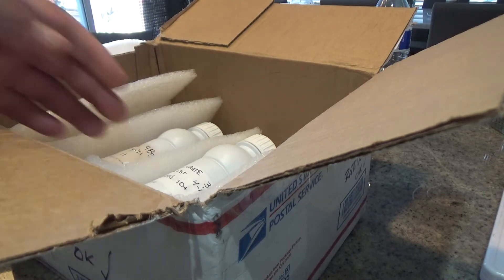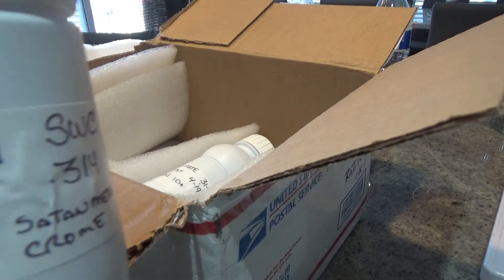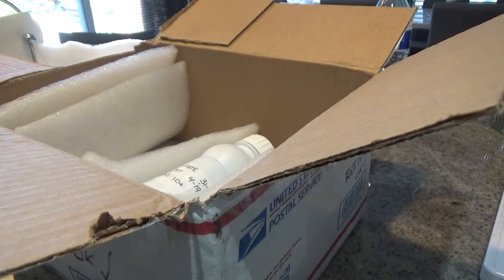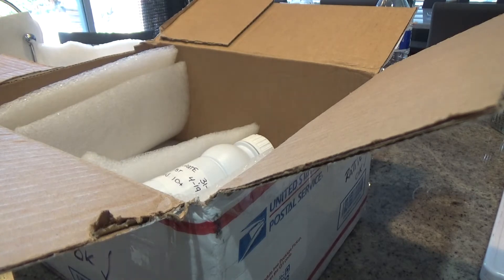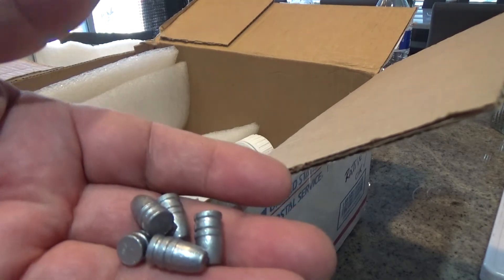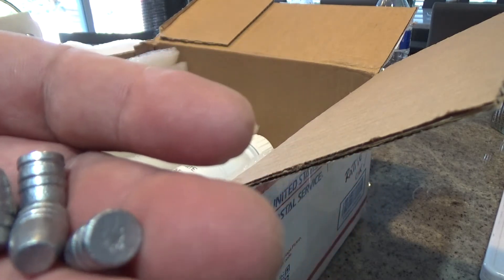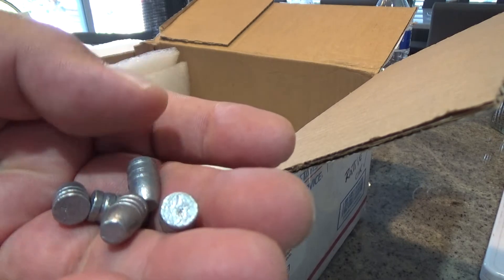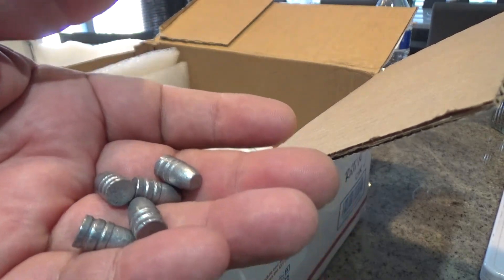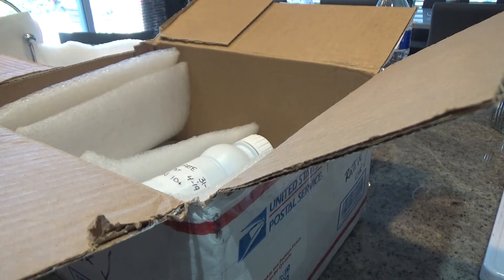So we're up to 32s now. These are semi-wadcutters. Brinell hardness of 11. Brother, you went through so much trouble for this — I don't know how to thank you. I love these. They have that beautiful antique lead look to them, and I believe this was the chrome finish he was mentioning. They come out really, really beautiful.